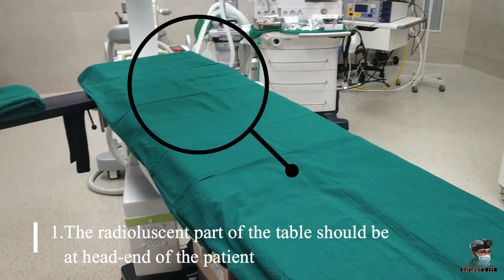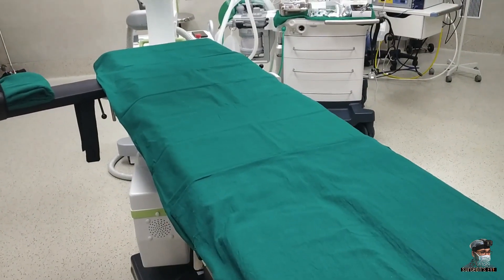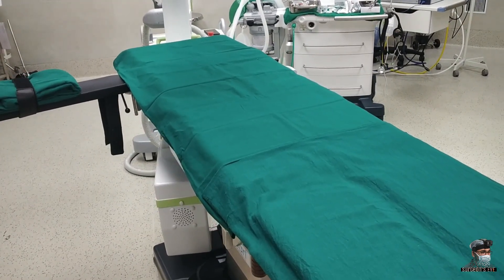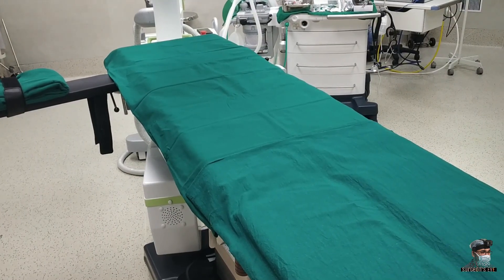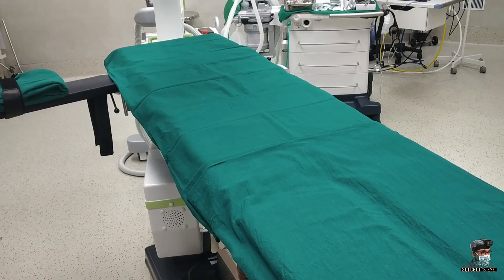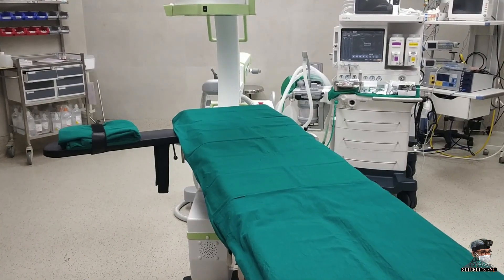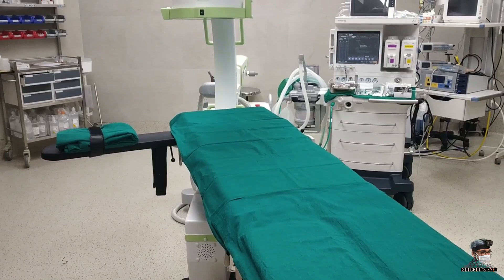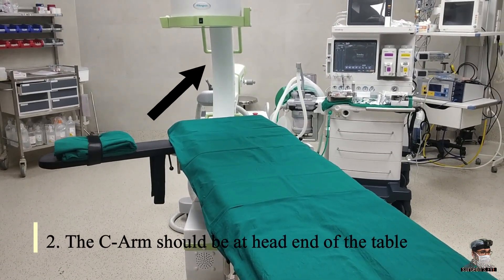The first thing is to have the radiolucent part of the OR table at the head end of the patient. In some tables it requires turning the table 180 degrees to achieve this. In some tables, if the frame comes in the way of taking images, it is advisable to remove that part of the table and to place a radiolucent armboard to achieve unhindered images of the shoulder.